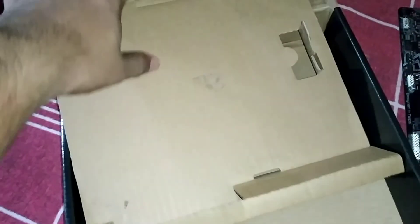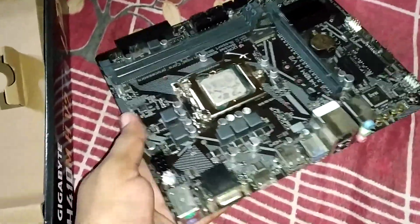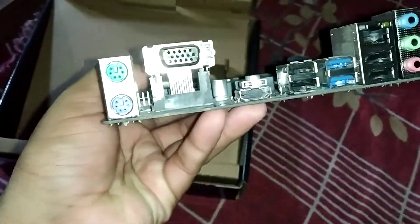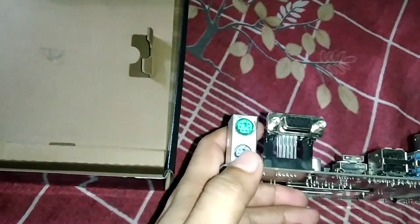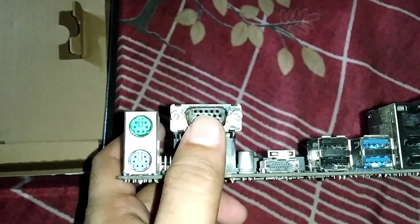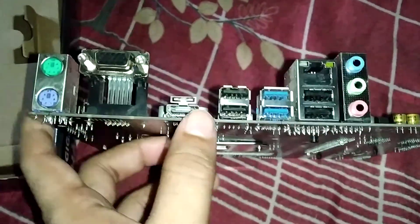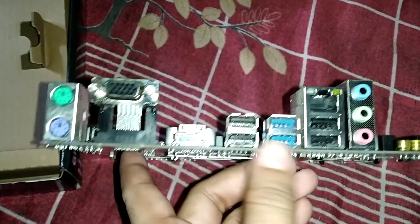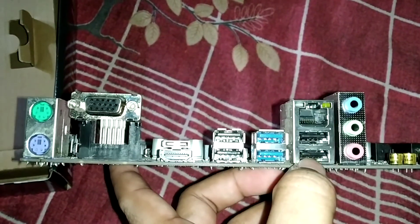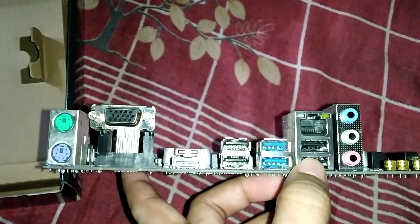Let's move on to the main part — the motherboard. First, I want to show you the back I/O ports. Here we have two PS2 ports, one D-sub port, and one HDMI port, which is pretty good. There are also two USB 2.0 ports here, and two more USB 2.0 under the LAN connector, totaling four USB 2.0 ports.